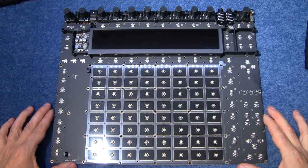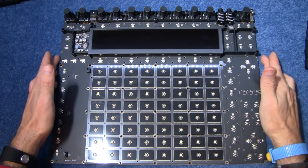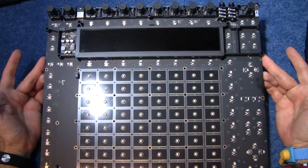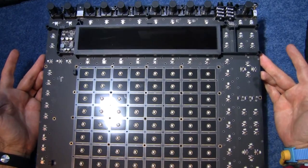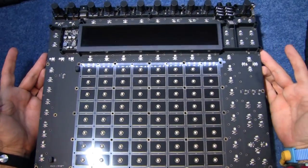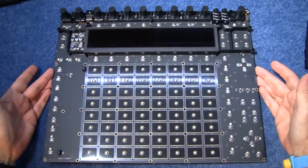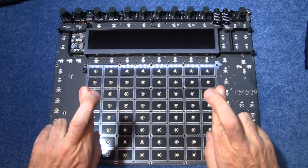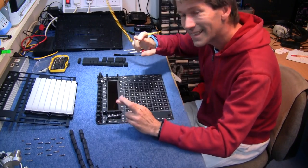That's the inside of the Ableton Push 2. And I've got to say, from what I can see, this is absolute quality all the way through. There's no penny pinching gone on anywhere on this board. Everything is good quality. Thank you very much, Ableton. Very nice. So I'm going to put this all back together again, and if I'm lucky, it will work. Right, well, here goes — put it back together time.